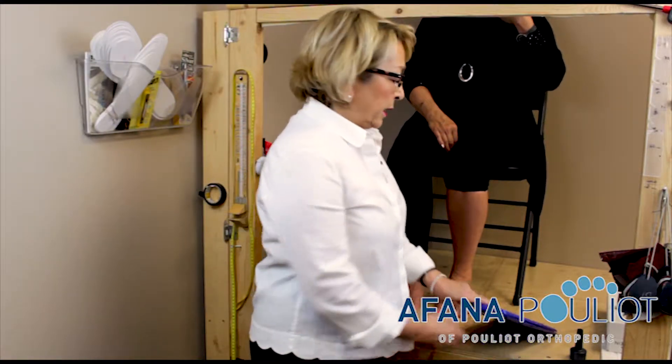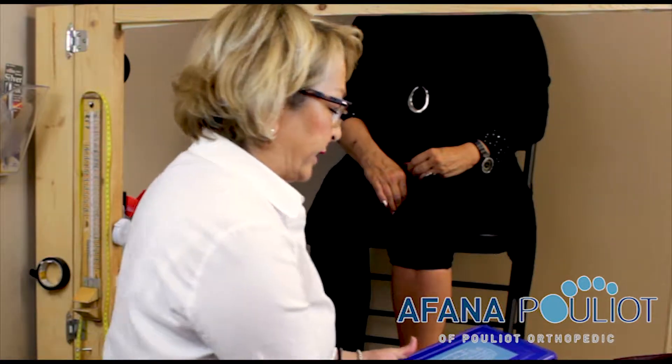All right, so now we're going to talk about how to use the photoprint. This is an ancient tool, but it gives you great details.